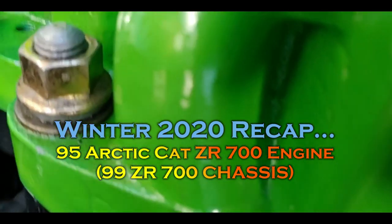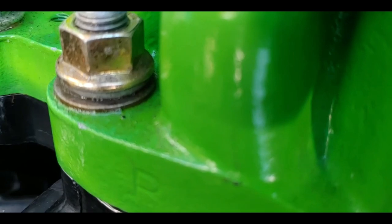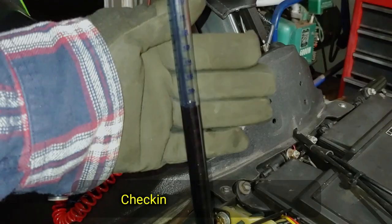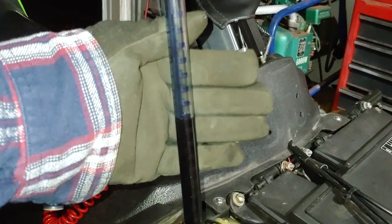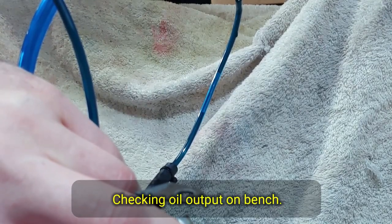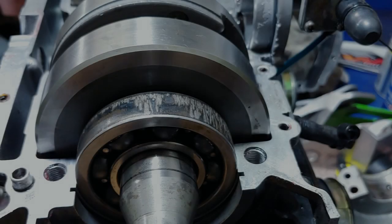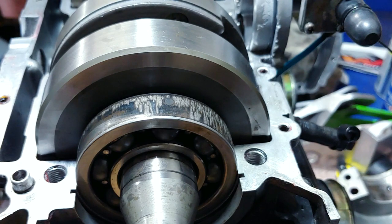Listen to this — this is on the compression stroke of the mag cylinder. It went down 16 in two minutes at wide open throttle. Clearly there are some issues here; the crank is getting sent in either way.